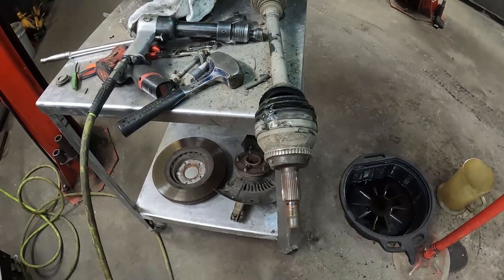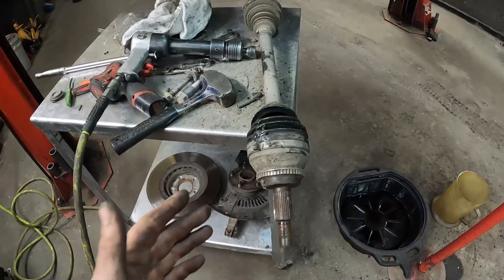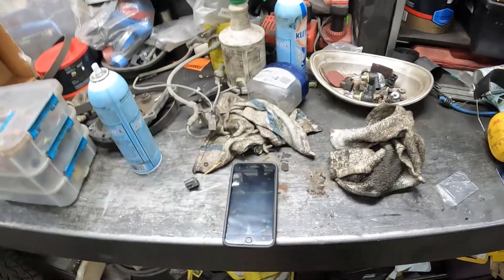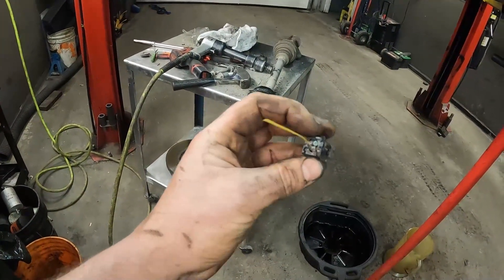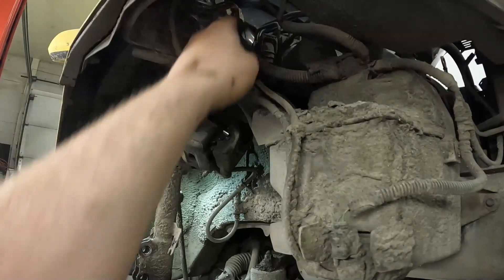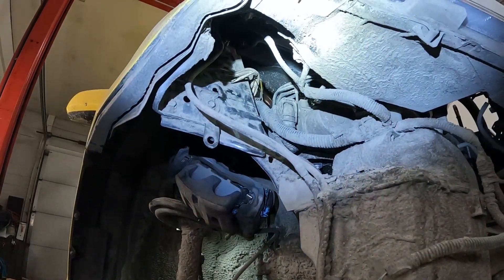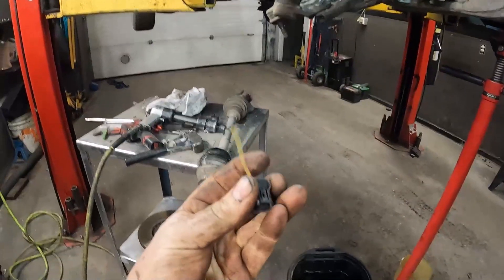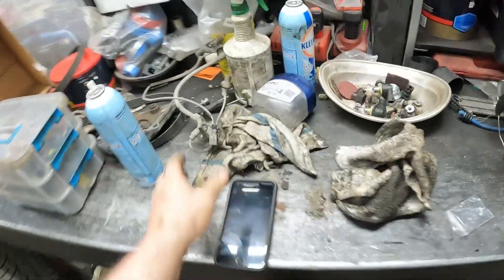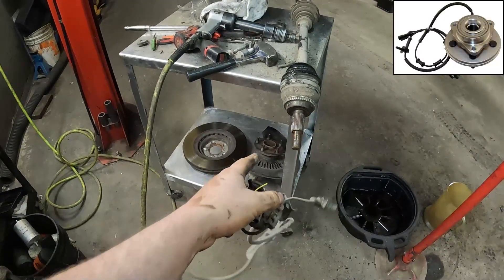I swear I did one on an Explorer — I can't remember what year — but I've definitely done lots on Escapes. So if you have one and you've got your ABS light on... this vehicle here ended up being the connector — the wire broke. Unfortunately this is on the harness, the vehicle harness side — it's up there, I don't know if you guys can see that — and not on the actual sensor side. I can't get this harness, so I'm going to have to hardwire that in.